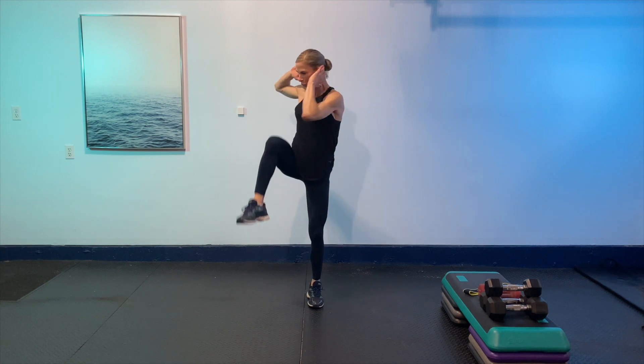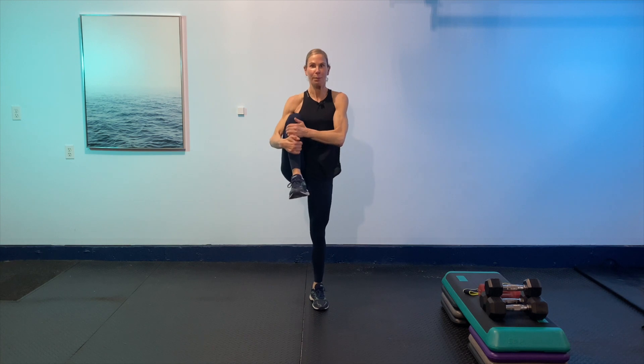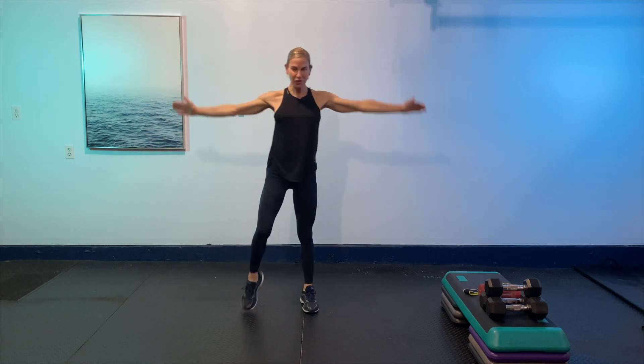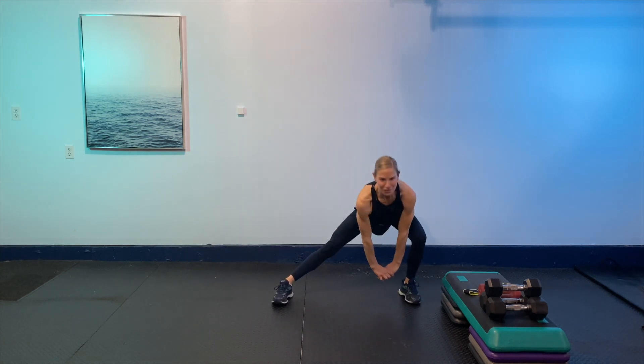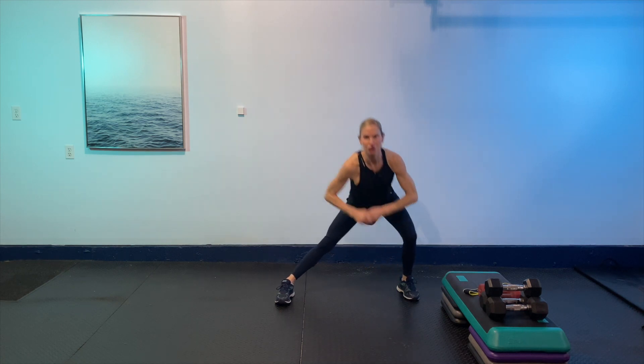Then squat and bring a knee in, squat and bring a knee in. Then bring those knees in — just give it a big tuck in. Working on that balance, getting the nervous system going. Then a little side shift with the arms floating back up — take this at your own pace, it doesn't have to be fast. We want to keep the exercises in good control.